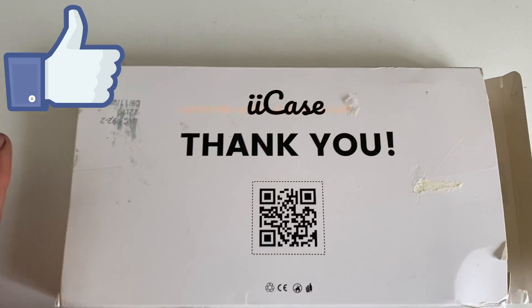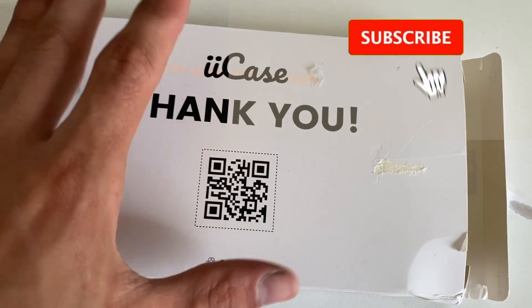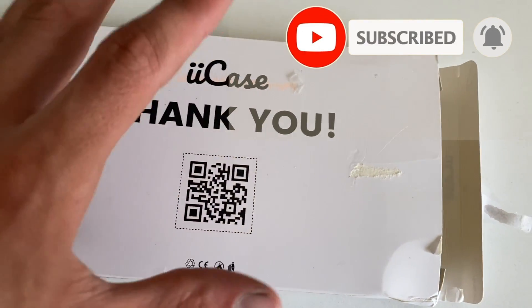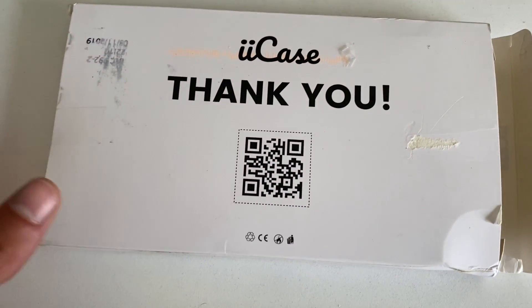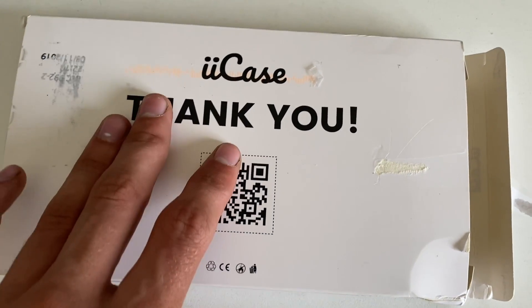What's up guys, in today's video we're gonna be going over the ii case for the AirPods Pro. We'll unbox it, see what it is, see how well it fits the AirPods Pro, and we'll see how it goes. I got this from a Shopify store — the delivery time was about one week. I only bought it because I literally saw an advertisement for it and was like, hey, I need a case, may as well try this store out.